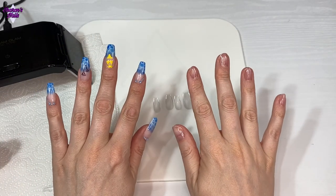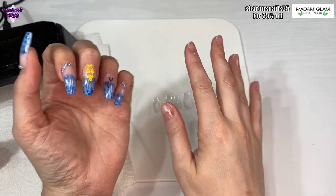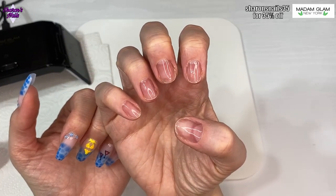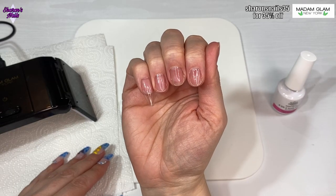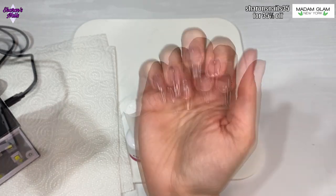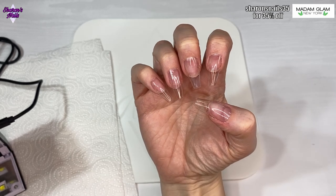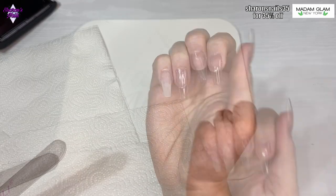Hello everyone and welcome back to another video. In this one I've already got this hand done - I did these pool nails, so I need something on my right hand, which means using my left hand. This video is going to be a bit difficult, but I am going to be using the same tips that I used on the other hand. I'm speeding through this - if you want to see how I apply the tips, you can just look at the pool nails video.